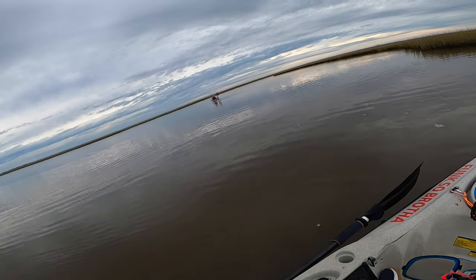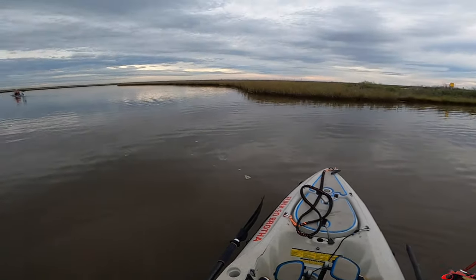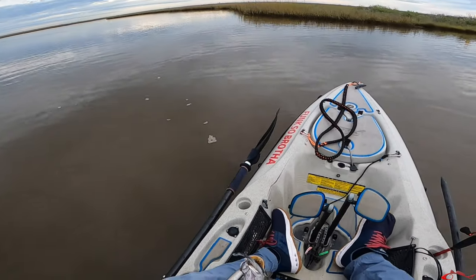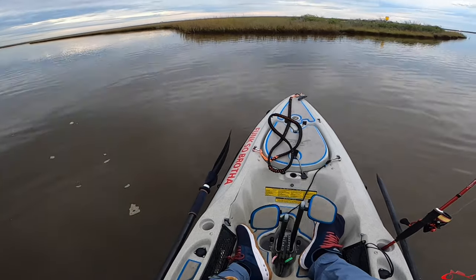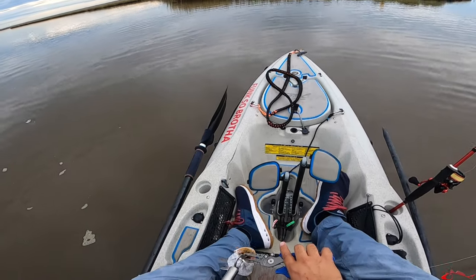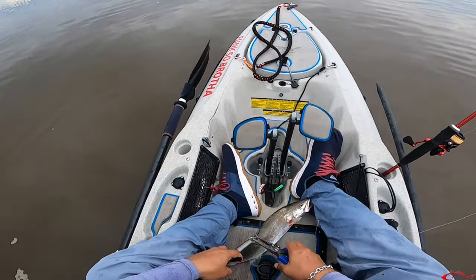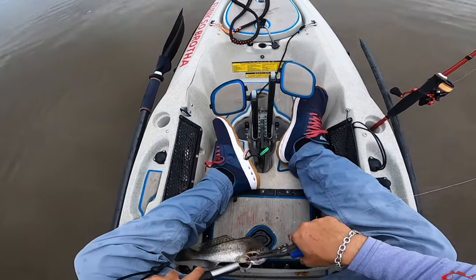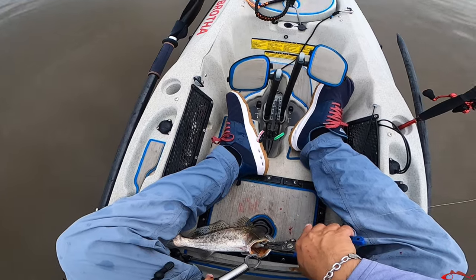Charlie thinks he sees a red over there. Right here there's a connection — you got this back lake intersecting right there, so the fish don't necessarily have to be at the intersection, they could just be in and around it. Charlie says he sees something working that line over there.